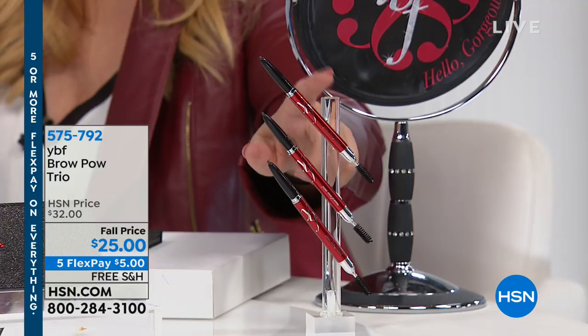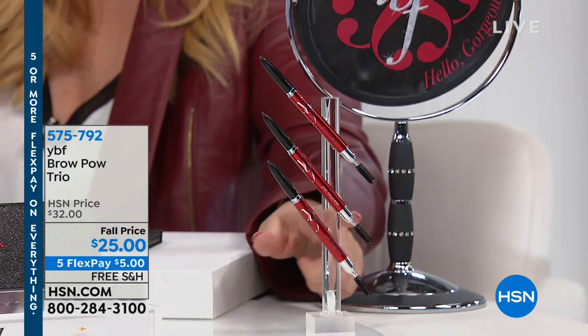It's $5 on FlexPay and free shipping, and you get one, two, three of them. The item number is 575-792.